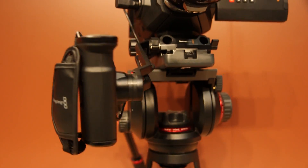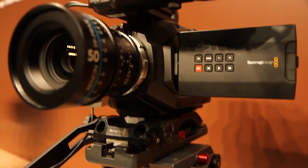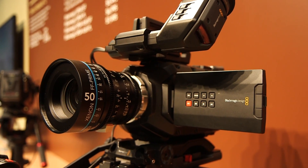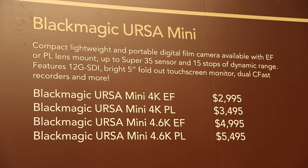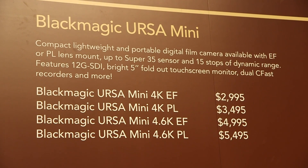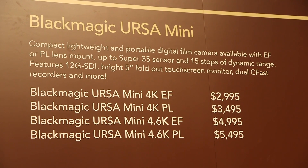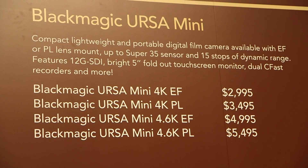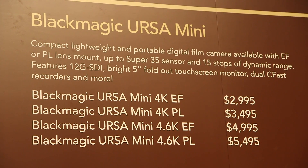Availability on the Ursa Mini cameras is end of July going into August. The model variations run from the existing 4k EF which starts at a pretty incredible $2,995 — so under $3,000 — and the Ursa 4.6k EF will be $4,995. There are variations depending on whether you want the EF or the PL mount and depending upon the sensor you would like in the camera body.